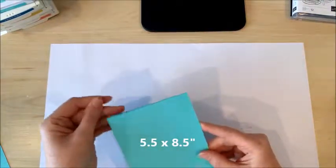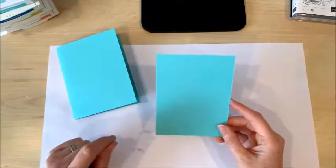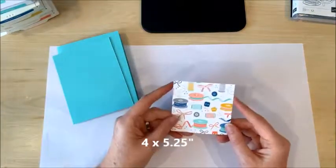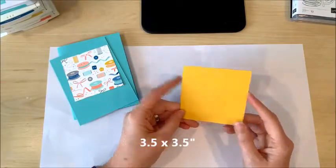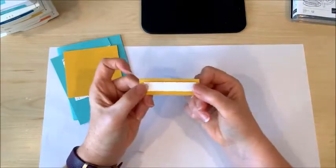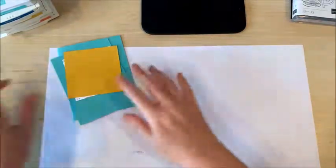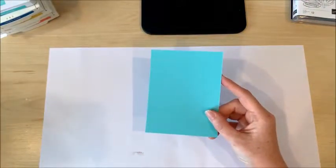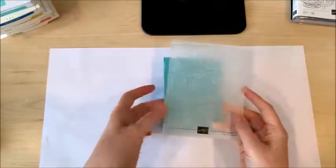All you need to make this card is a card base of five and a half by eight and a half inches, and then a rectangle of the same color cardstock — I'm using Coastal Cabana, which coordinates with the Follow Your Art paper — cut to four by five and a quarter. Then you need a square of your DSP cut to three and a quarter by three and a quarter, and a frame for that square at three and a half by three and a half, plus some scrap white and colored cardstock for a sentiment. The first step is to use the Button Button embossing folder on your cardstock rectangle — it's absolutely adorable with all these cute little buttons.